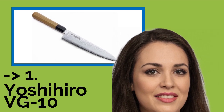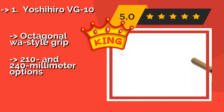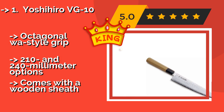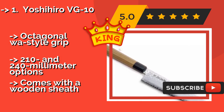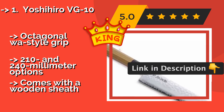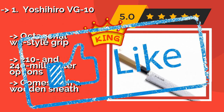The best of the best is the Yoshihiro VG-10, at $180. It is a perfectly balanced, razor-sharp specimen that's practically as light as a feather and well worth the price. Not only is this one of the finest knives on the market, it looks every bit as good as it functions. It features an octagonal Wa-style grip and comes in 210mm and 240mm options, but comes with a wooden sheath.